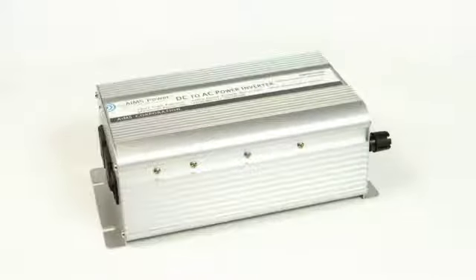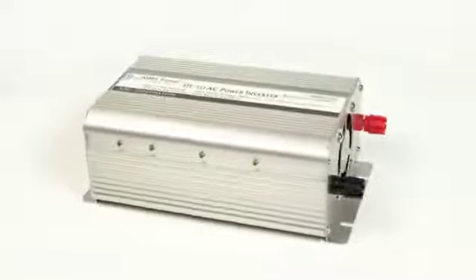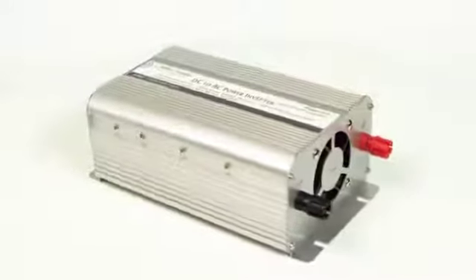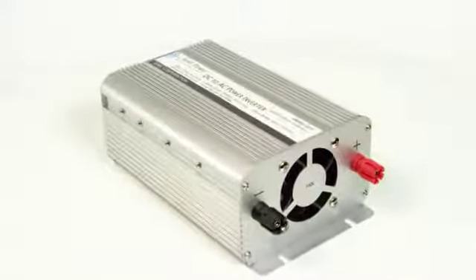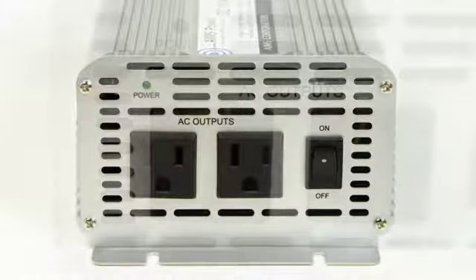Ames Power 1,000 Watt Modified Sine Power Inverter. This is our best value for a 1,000 watt inverter. We have removed some of the features to keep the cost down. You still get dual AC outlets that can handle up to 1,000 watts per outlet.